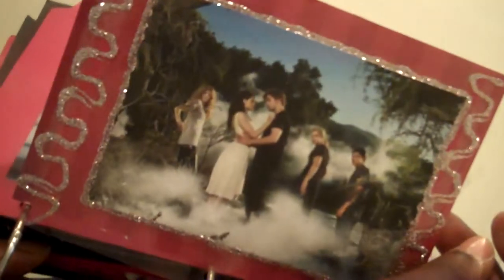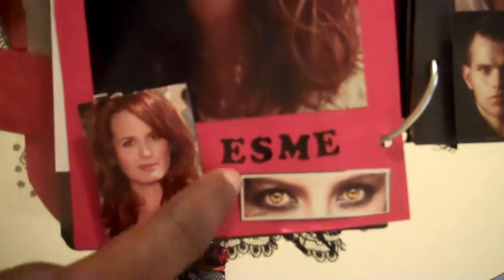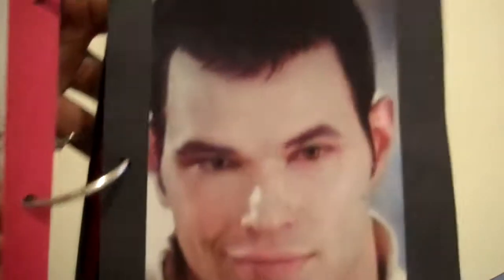Here's just a clear page with some photos. I got all my photos from Photobucket and I just printed them up on Snapfish. It's a picture of the Cullens, and here starts the Cullen page. I got all of these — they came in one photo with everybody's eyes, and I had individual pictures of them and I just cut them out to go with the big pictures.